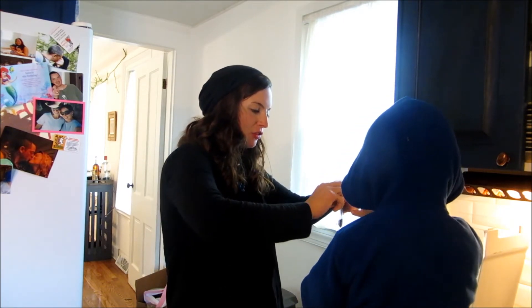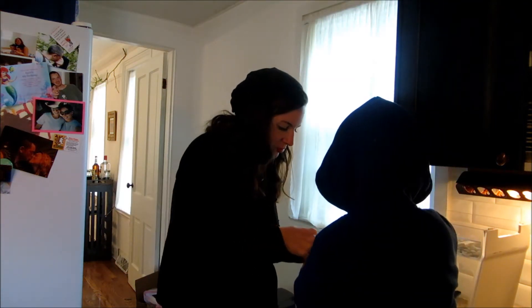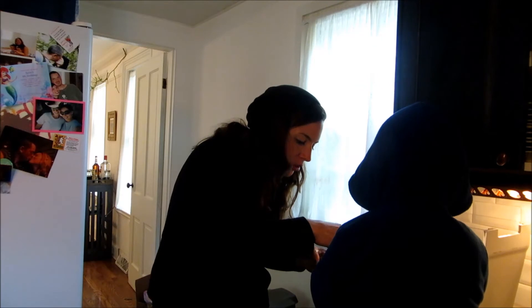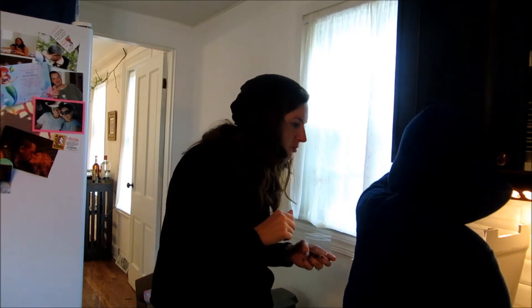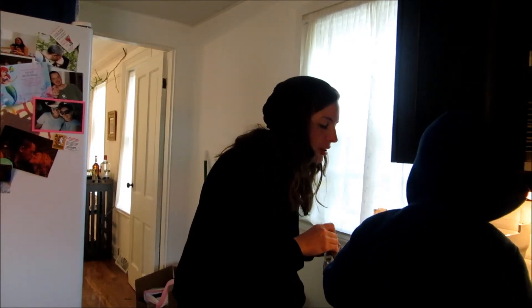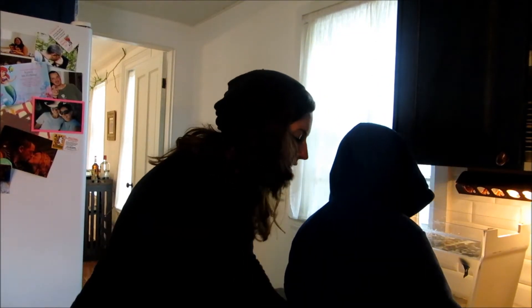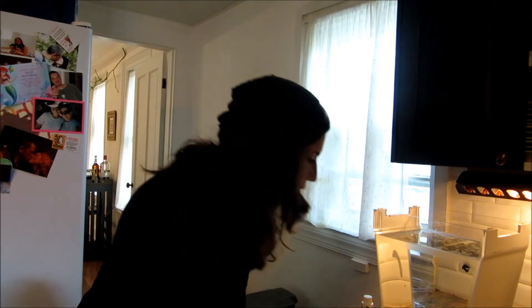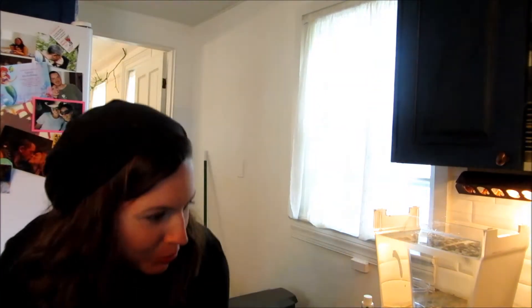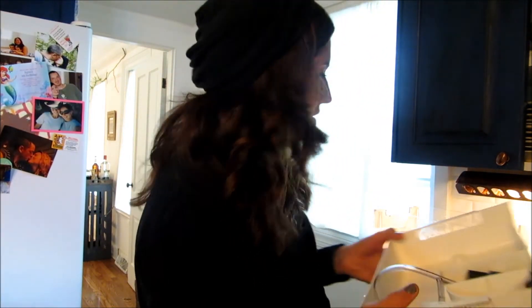We're going to feed him a few little pellets — just a little bit. Toss it in and he'll be very happy. Thank you so much for your help. Now that we have our fish swimming around in room temperature water, this is the best part. We're going to put the lid on and we're going to start working on our garden.